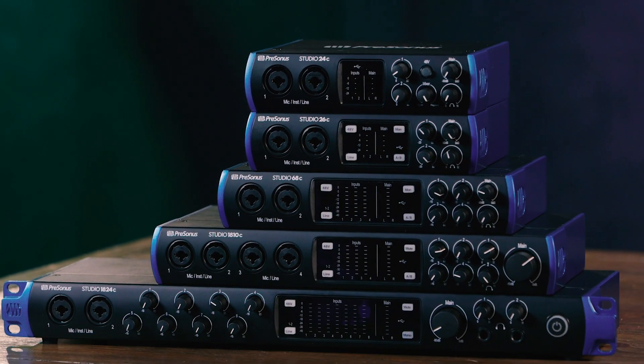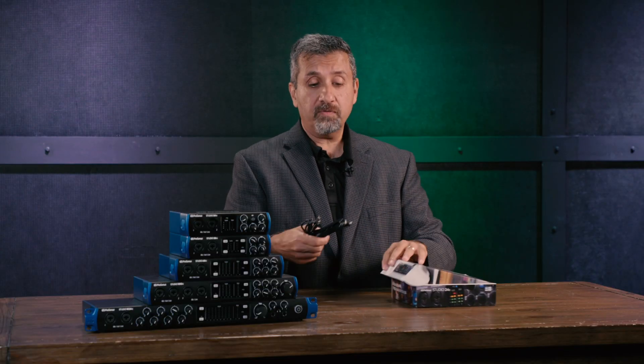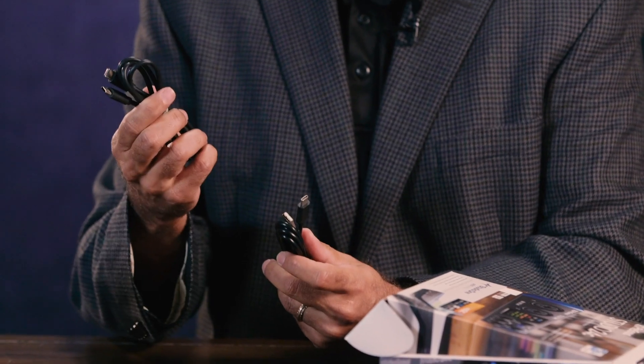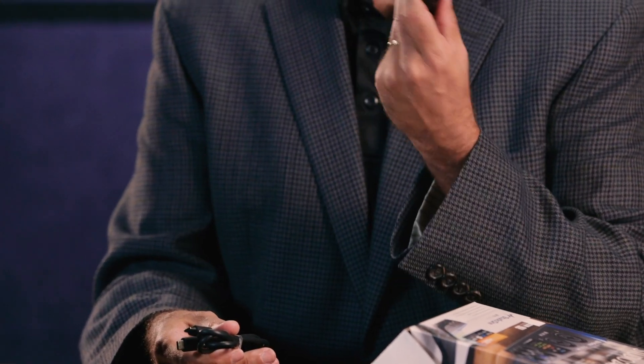All of the Studio Series feature upgraded A-to-D and D-to-A converters, giving you up to 24-bit, 192K sample rate. They all also feature USB-C connectivity; however, they will work perfectly with older computers that don't have USB-C. In fact, PreSonus includes both cables in the box. So if you have regular USB, you'll get a USB-C to A cable, and if you have USB-C on your computer, you'll get a USB-C to C cable.